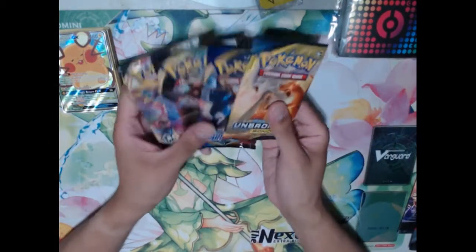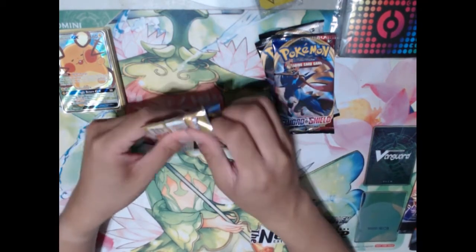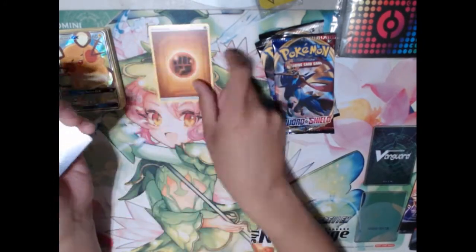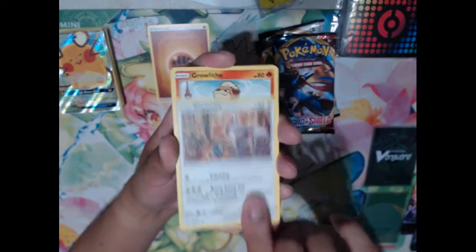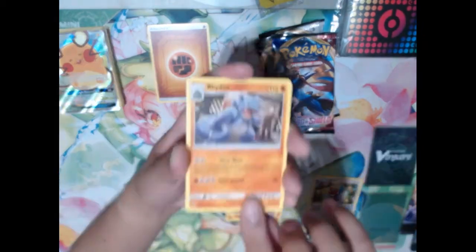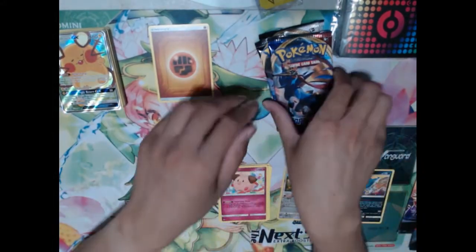Let's go ahead and open our packs, starting with Unbroken Bonds — still some good stuff in there. Hopefully we can pull a Rainbow Rare, Hyper Rare, or Secret Rare. We got a Fighting Energy, then a Gligar, Misdreavus, Glameow, Growlithe, Ghastly, Porygon Z as our Reverse Rare, Rhydon, Wartortle, Kleffa, and we finish off with a Sharpedo. Unfortunately not the high rarity card we're looking for.